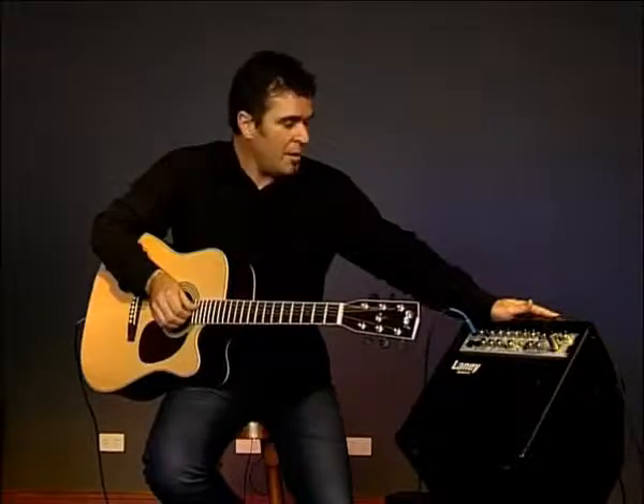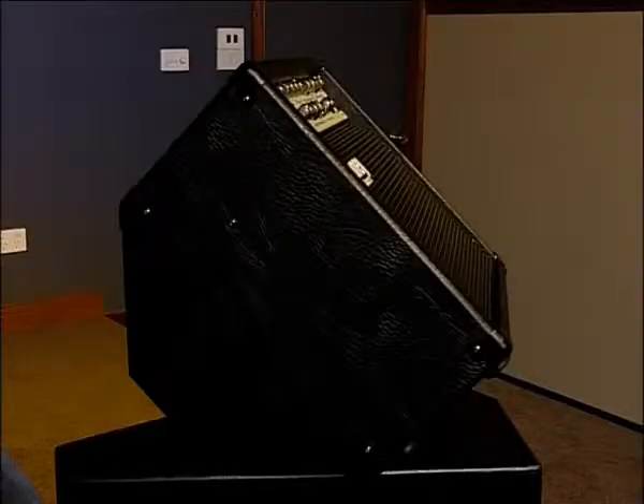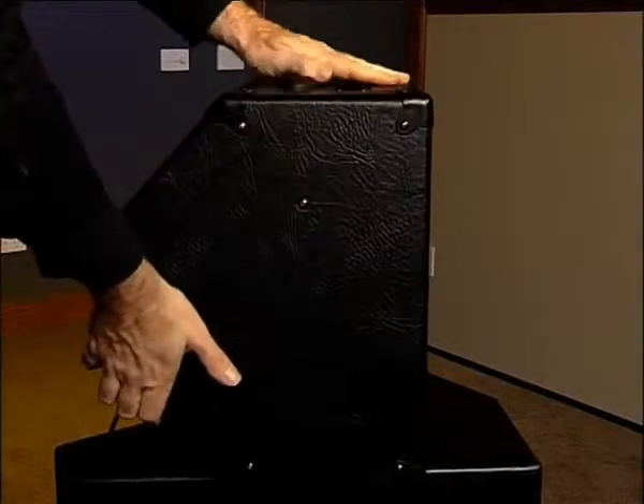One more thing worth noting is the configuration of the cabinet. At the moment it's in its monitor position, which is handy for on-stage use, but equally you can use it as a normal amplifier in the upright position.